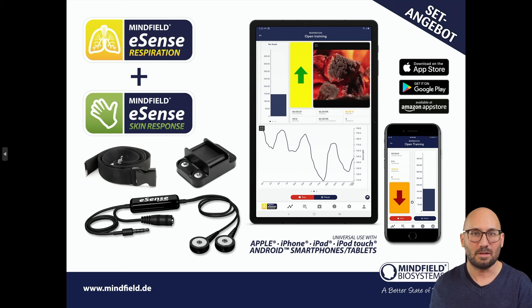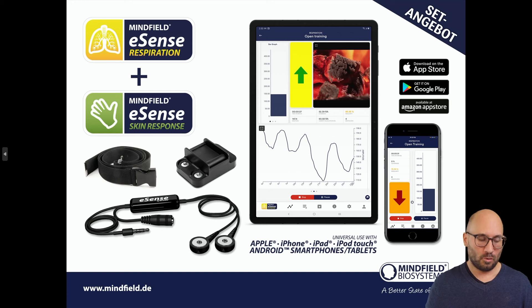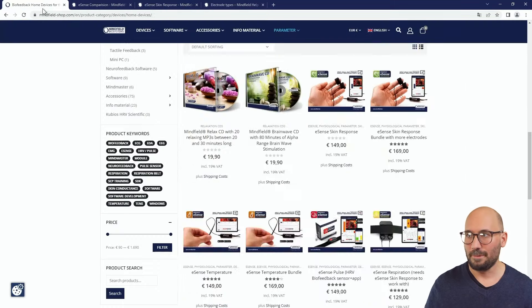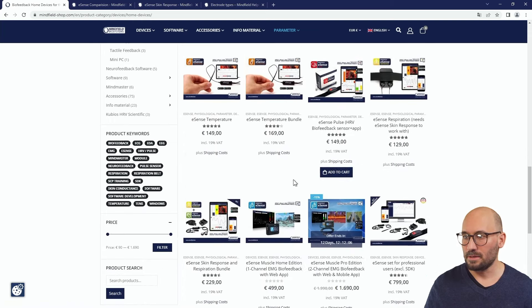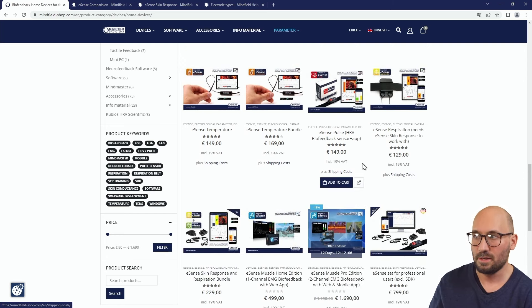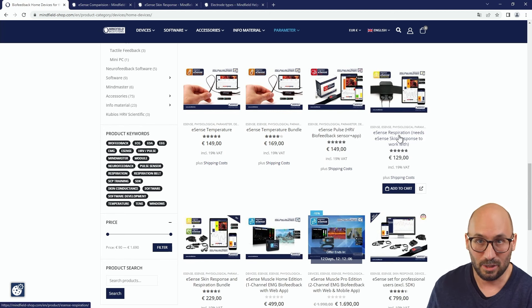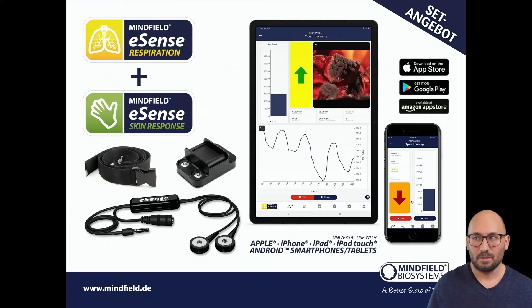The eSense respiration is not a standalone sensor — it's an add-on to the skin response. Instead of using the electrode cables connected to electrodes at your hand, you connect them to the respiration box. There is a bundle available for both the skin response and respiration together in our shop, or if you already have the skin response you can also buy the respiration alone.